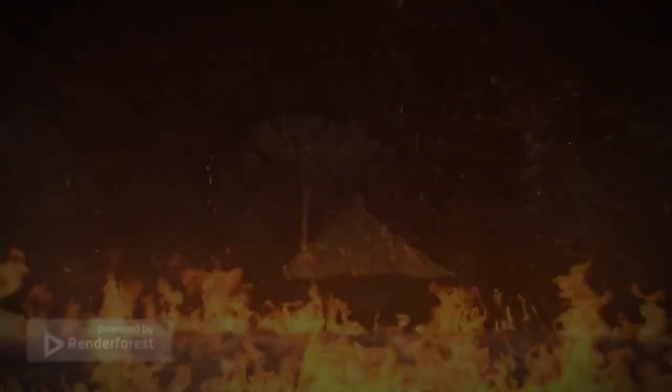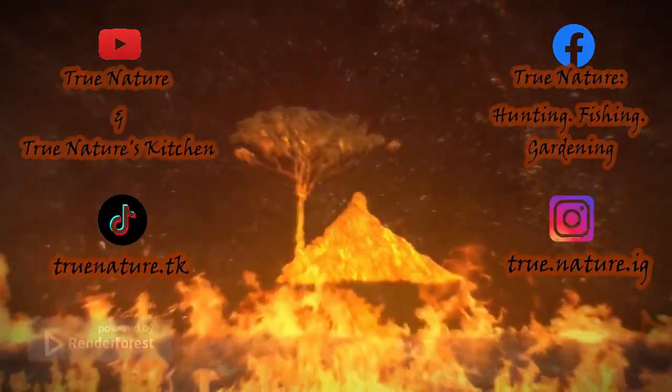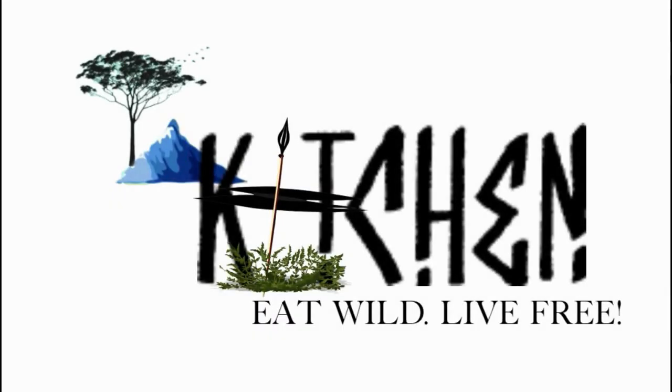Hungry for more? Experience the hunts and follow my other platforms for more content. For other recipes, feast with me on True Nature's Kitchen.